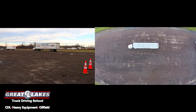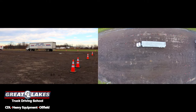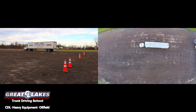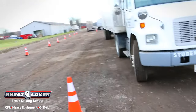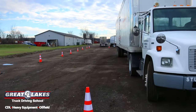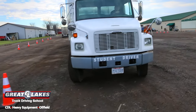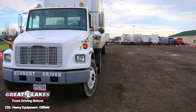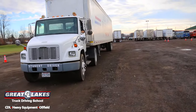He's going to back up straight until he gets to a point where he feels he can start the turn and get the proper angle to go straight into the box. He's giving it some right turn, and the trailer is starting to move slowly to the left. Most people will start with a half turn or even a quarter turn to the right — all they're attempting to do is put a small angle in their trailer. Once you get a small angle in your trailer, it's going to start walking towards the box.